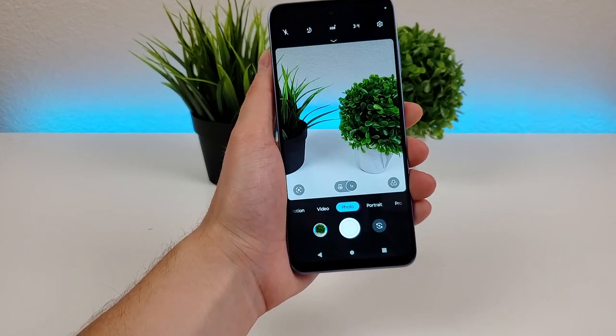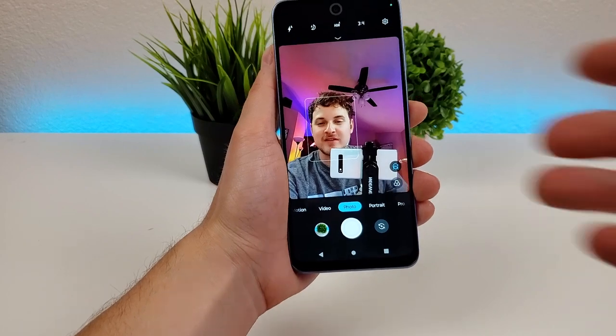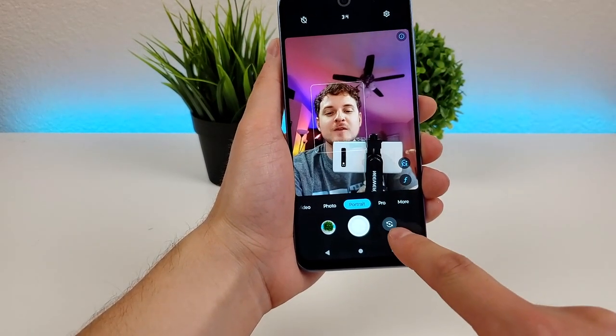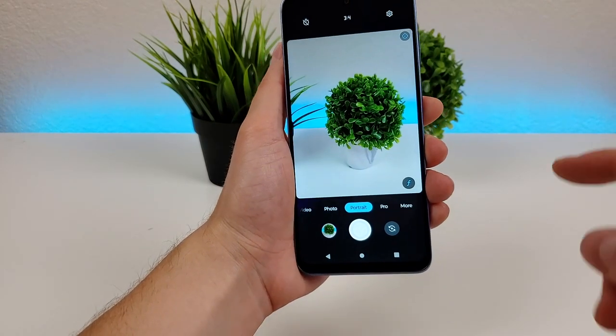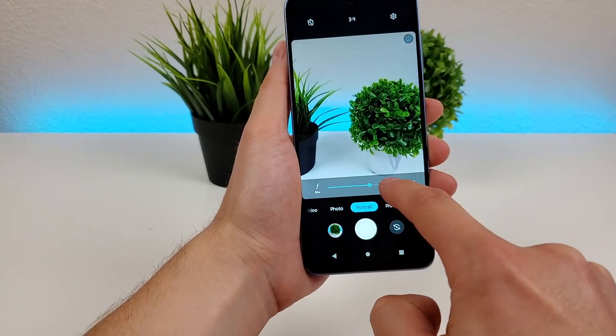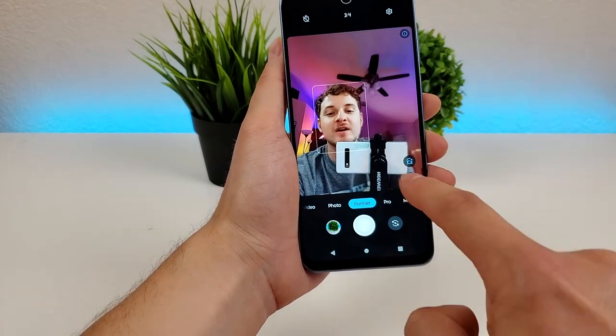We also have the front-facing camera — tap that button to flip around to it. You can take portrait selfies, and you can also flip around to the rear camera to take portrait mode photos. You can go here to adjust the blur effect — more blur or less blur — and with the front camera you can do the same thing.